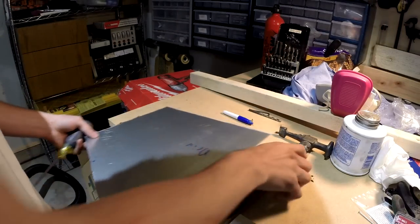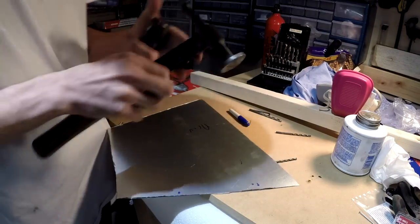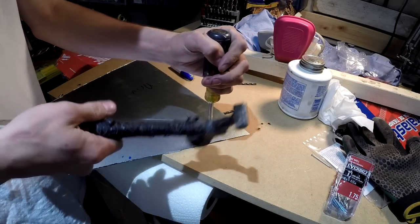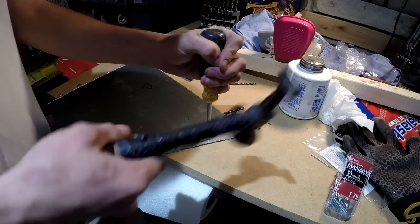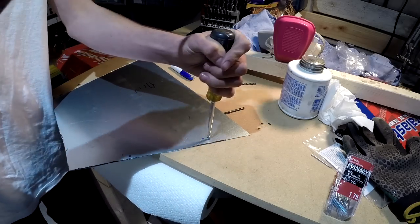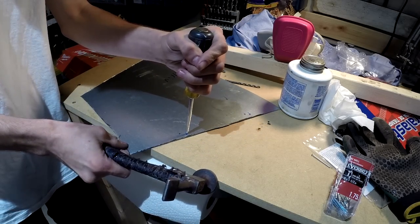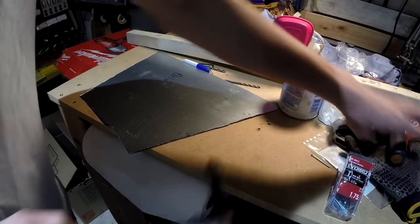Before you start drilling on something like sheet metal, it's important to put a punch on the place you're drilling. The reason is so the bit doesn't wander around — you just have a hard time getting it in the right place. I don't have an automatic one, but I have this hand punch and a hammer. And then the drill bit will go right into that little dent.